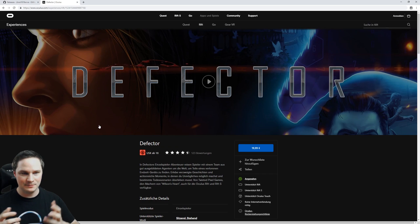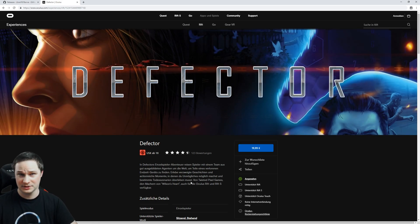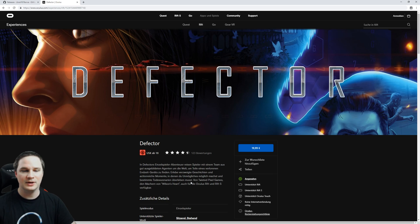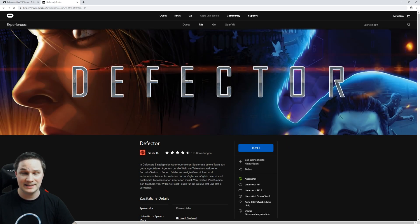Defector is a very cool action game with a good story and it's 20 bucks — I can totally recommend it. Of course you have to buy it on Oculus, and you need Oculus open for ReVive. If you liked the video, give me a thumbs up, and if you want to support me, go via my Amazon link and buy any stuff you like — it's free support for me and that would be awesome. Thanks for watching and see you next time in Virtual Reality guys — see ya!